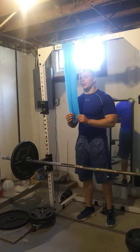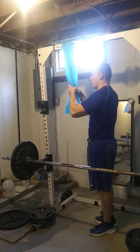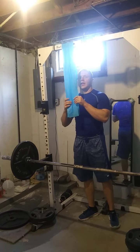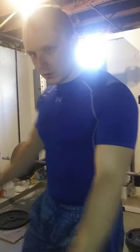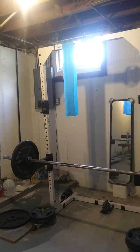Definitely a good variation. Give these a try — banded pushdowns. You could also do them like the traditional rope pushdowns and spread them out, or do them both at the same time. Give these a try: banded one-arm tricep pushdowns. Alright, thank you.